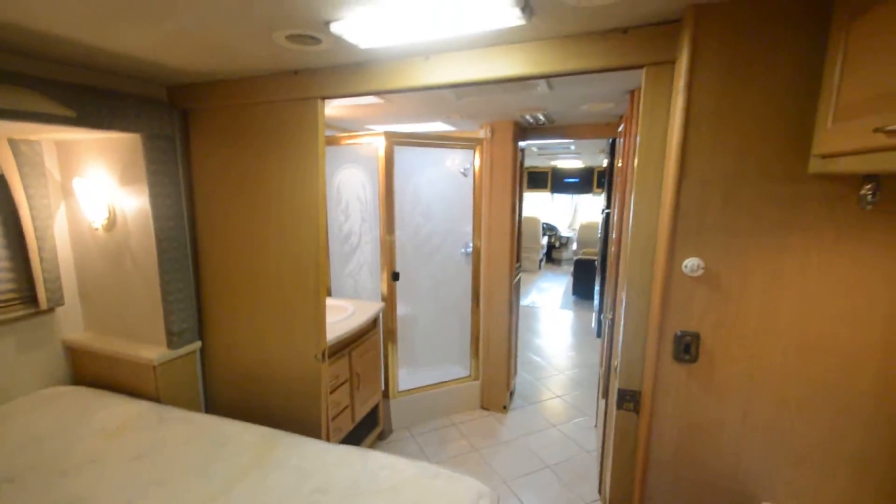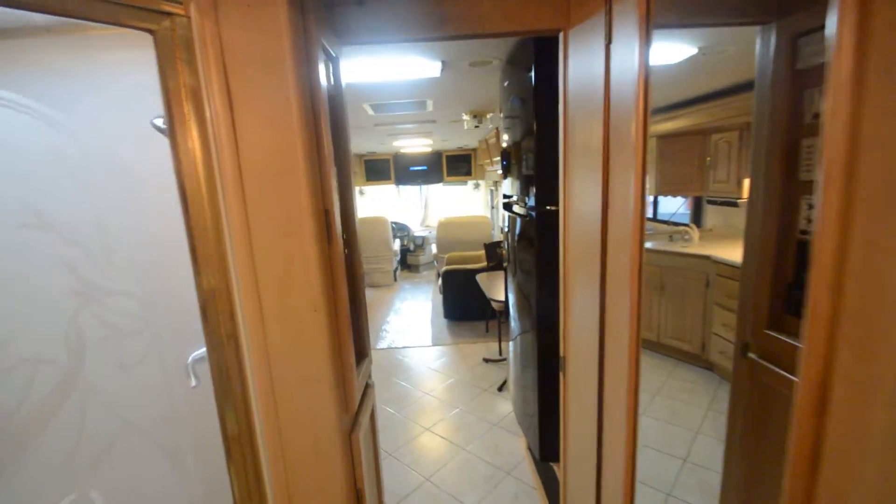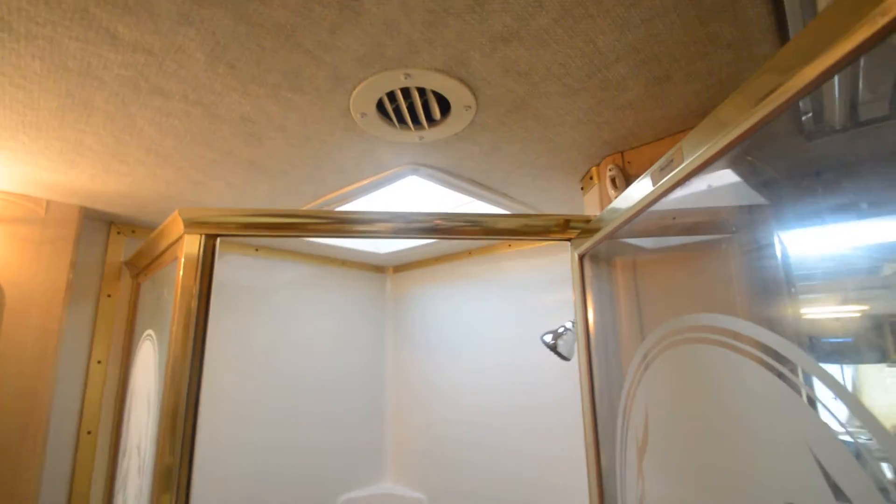There's a coat closet. The day and night shade string needs to be restrung. Carpet has a little bit of staining. That concludes our video on this 2003 National Tradewinds LE model 374 — a handyman special, I'd say, since I've mentioned all the things that are wrong.